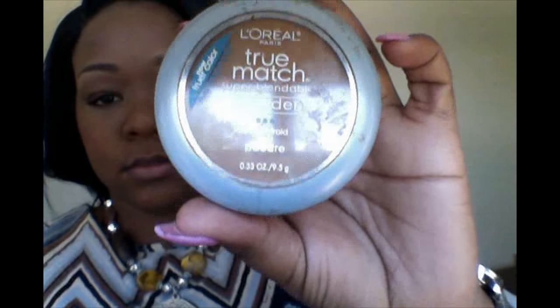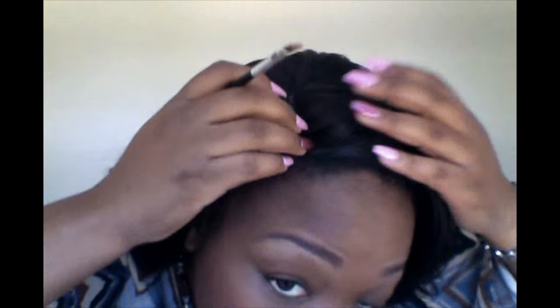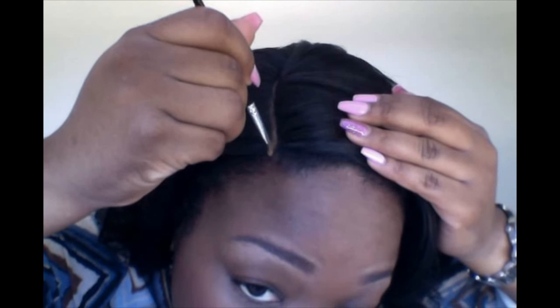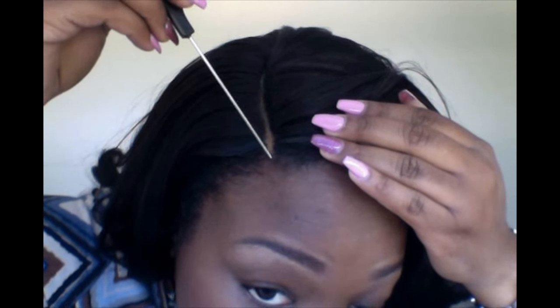Now your edges are laid and your part is laid down in place. You're going to take a little bit of pressed powder — this is the L'Oreal True Match Powder; I'll leave all the information in the description bar. Take your eyebrow brush and put just a little bit right where the wig starts and your hair starts. That's only going to connect it so that you won't see the beginning part of the wig — just dab a little bit there and that's going to make it blend.